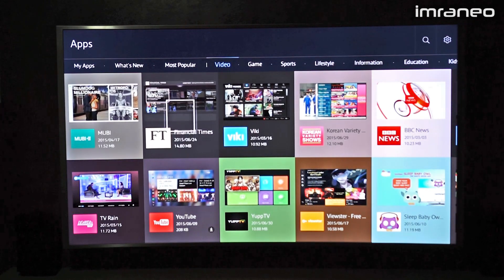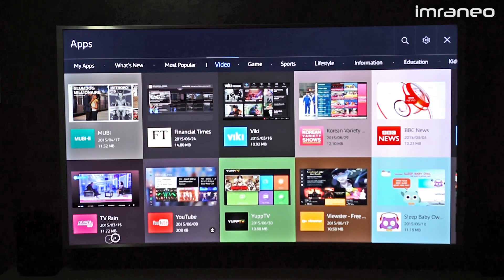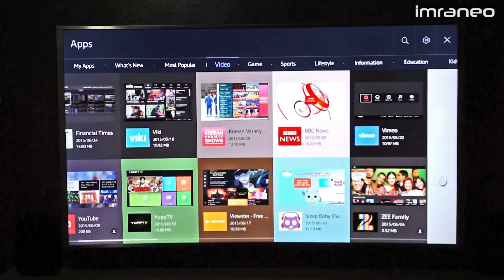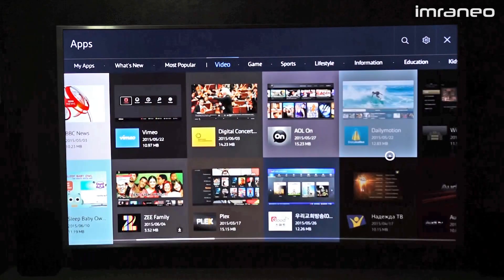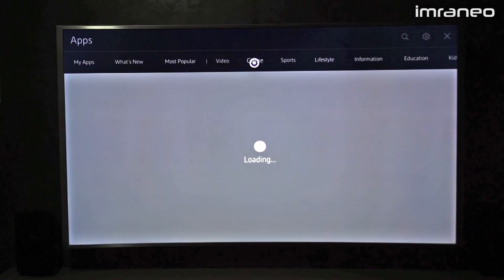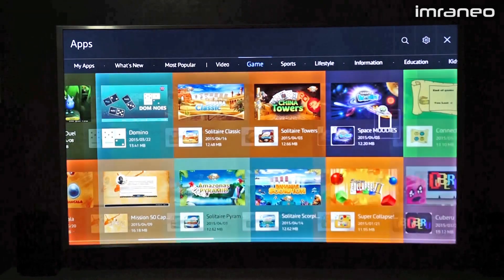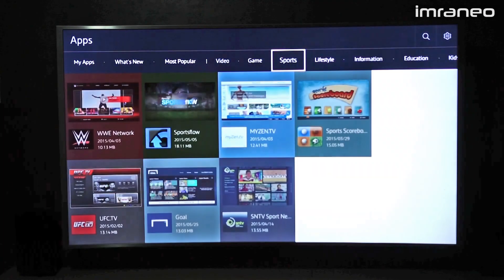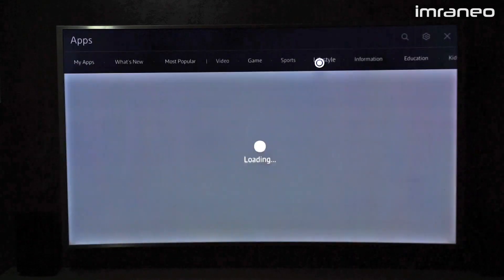Video is one of the more popular choices. We have Korean variety shows, YouTube, TV Rain, Financial Times, BBC News, Dailymotion, and Vimeo. Under games, there are some basic simple games. Sports is also available, though I'm not a sports person.